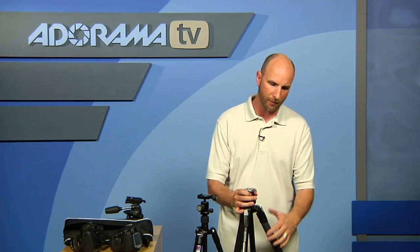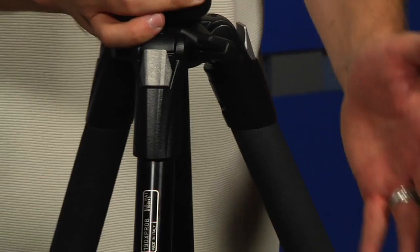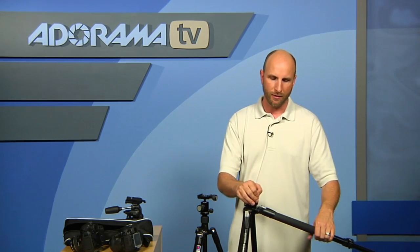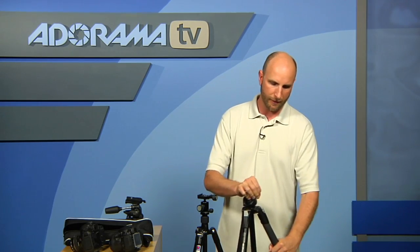Once you have your legs, there are some other things to look for. For example, on this Manfrotto 190 Pro B, this tripod has the ability to move the legs independent of each other. So if you're working on uneven ground — this is sort of called a Rocky Mountain leg — you can stick it out and adjust it to the side of a mountain or something, getting it into different configurations.